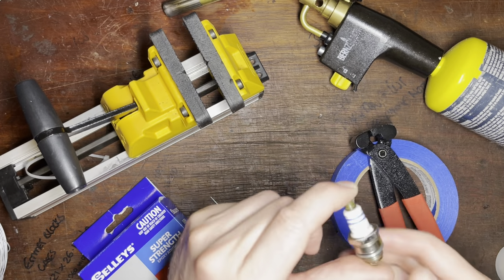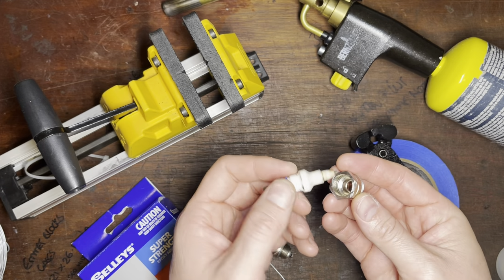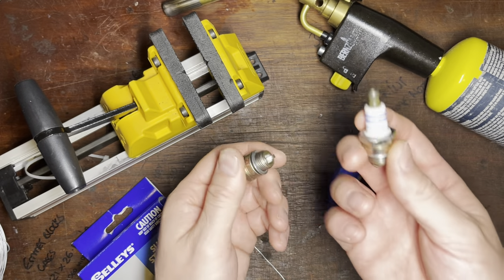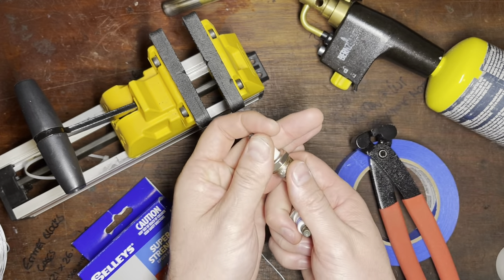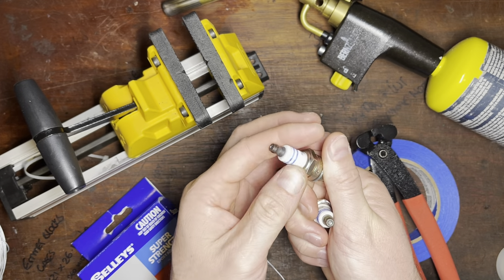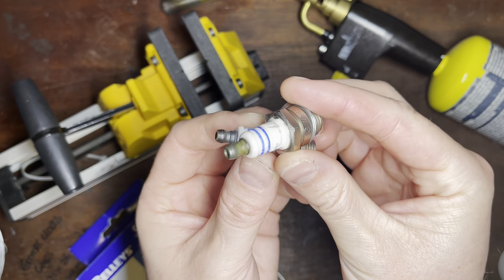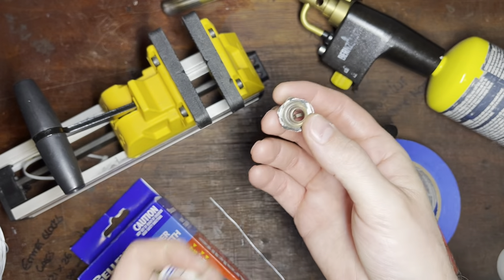Right, so first thing: spark plug. This is one that I've cut the crimp off of a while ago to do a plug chop for tuning, so I'm going to use this one. But if you haven't done it already, it's very simple. Just cut the crimp off around the porcelain — you can see it's the little raised section at the end. This one hasn't got it. Cut that off and then you can take the plug apart.